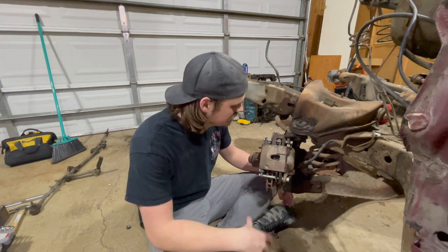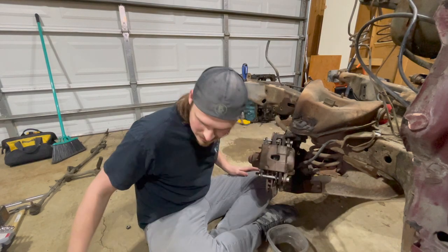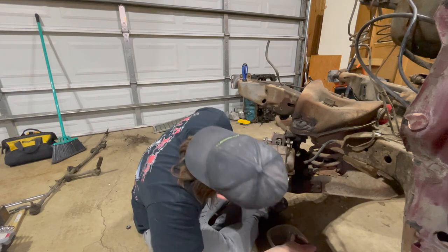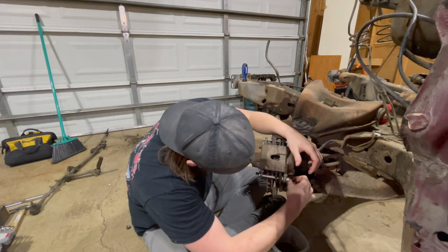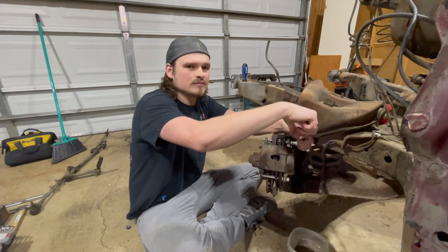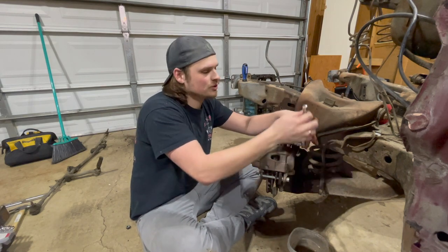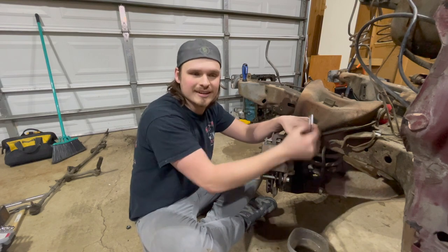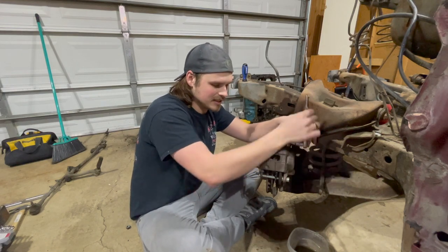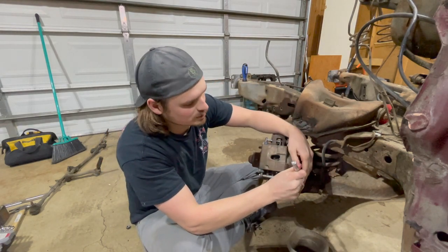Now we can start pulling the brakes apart. First things first, I'm going to go ahead and drain out the brake fluid - got myself a little Tupperware dish here. Drain away, hopefully this Tupperware holds it all. These brakes are brand new - calipers, pads and everything brand new. I drove this car around my work probably about five or six times and that's it, did a couple burnouts with it. We'll just take these and probably give them a light blast and then paint them black to make them look pretty so they won't rust.